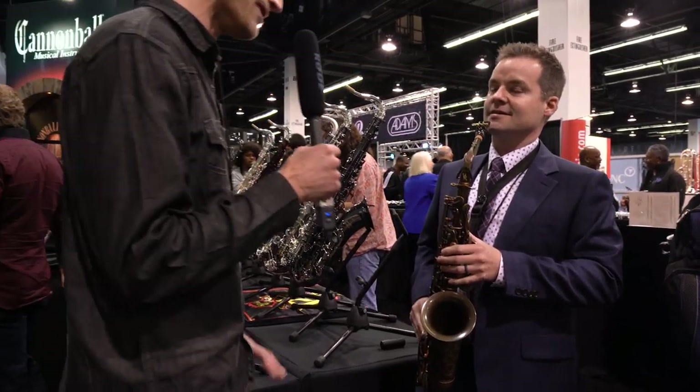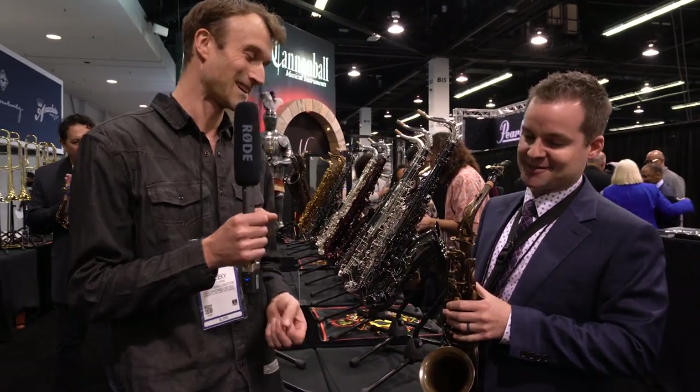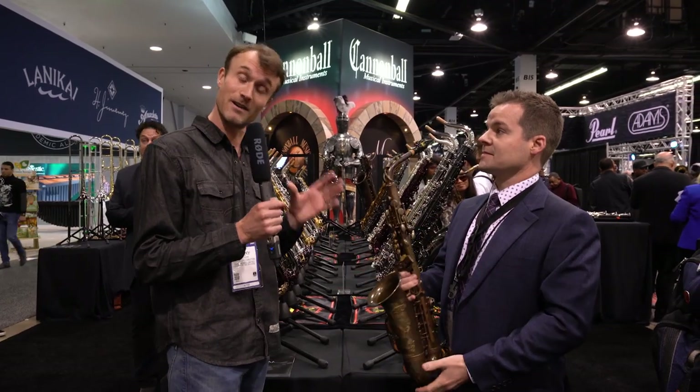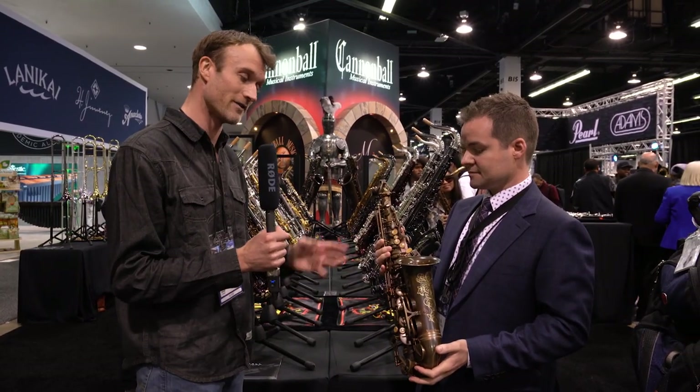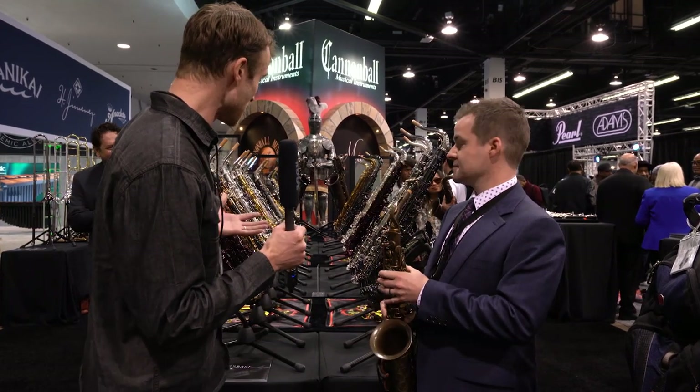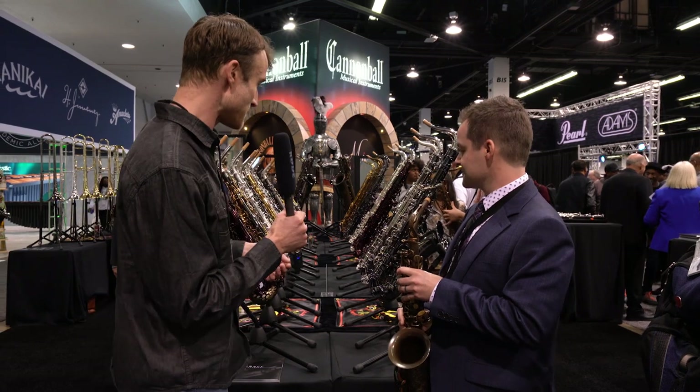Beautiful stuff — I love the sound. Very focused, very rich. So we're going to be focusing a little bit more on this saxophone in our store, so look out for more of these Vintage Reborns to come.